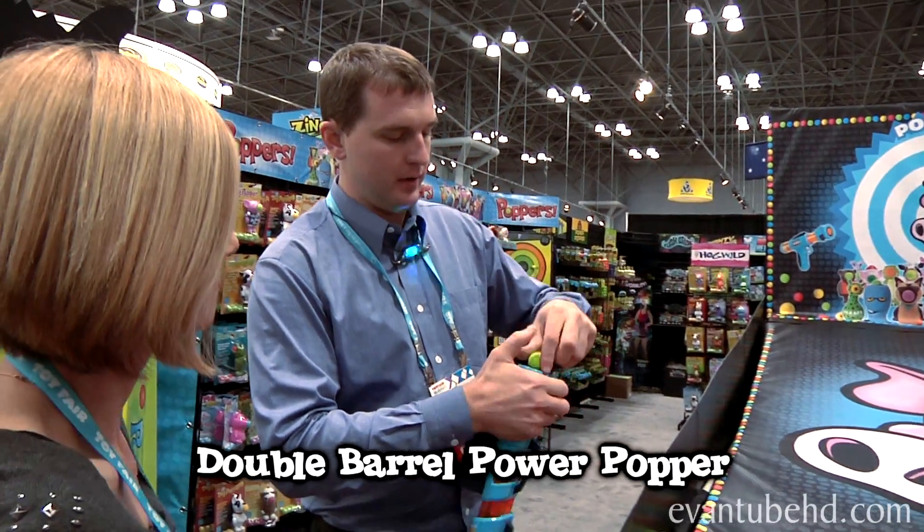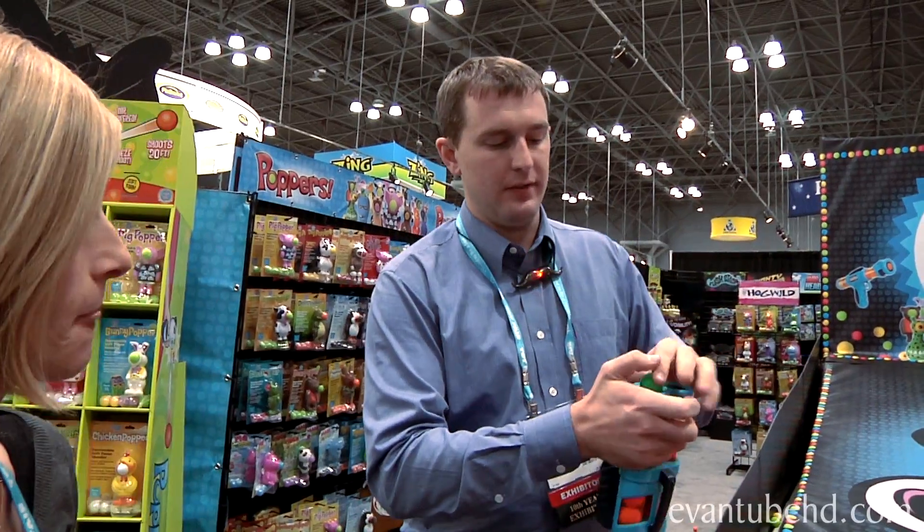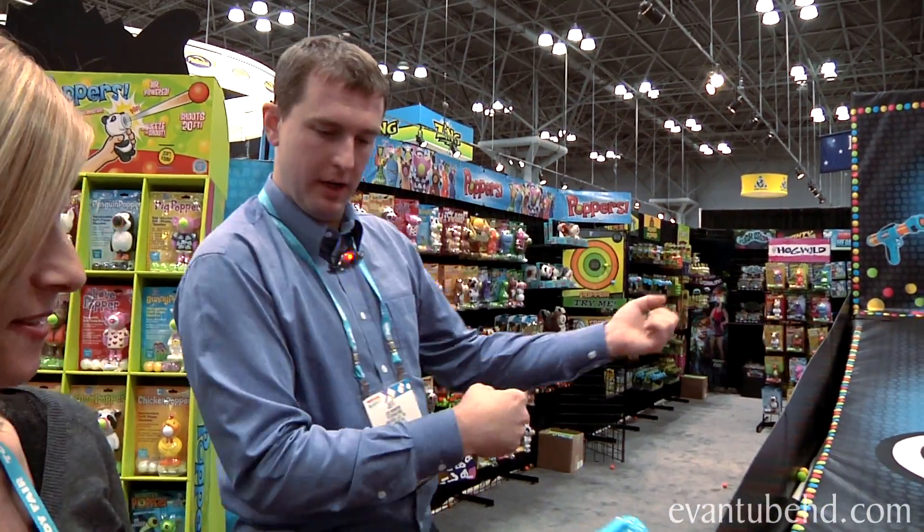So it's very easy to use — just pump to fire. You can demonstrate for me in just a second here. Soft foam balls. Pumped it very quickly, two hands.